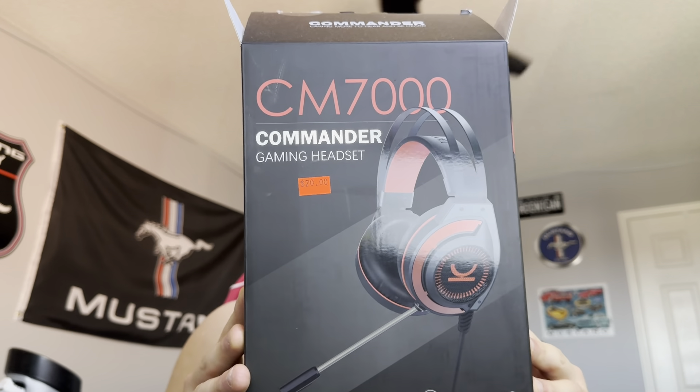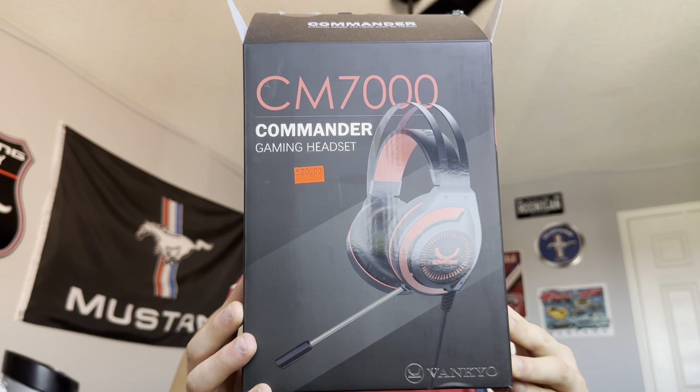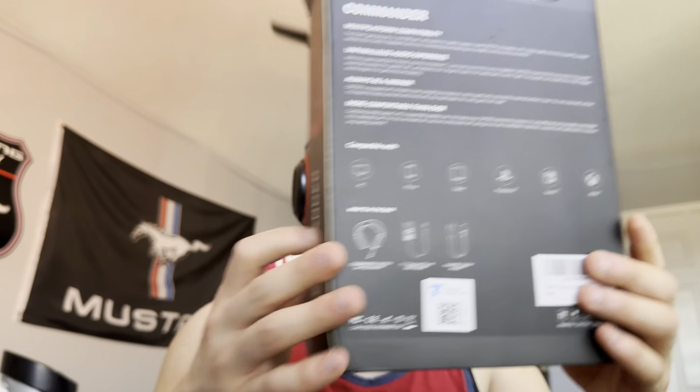Do I still have the box? Yes I do. That's the box. And then the side of the box, that side, the back.